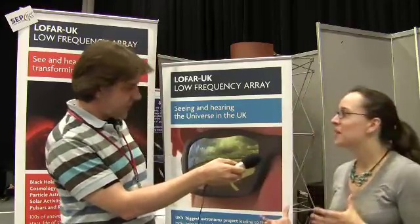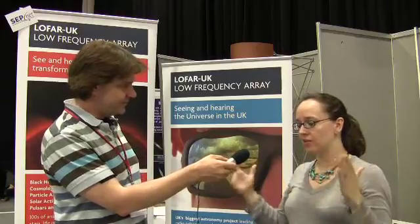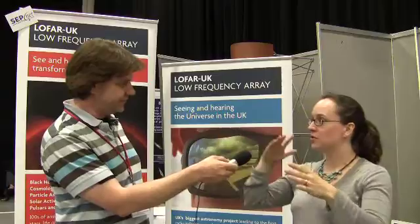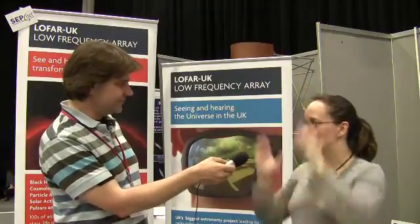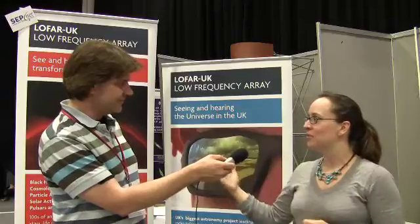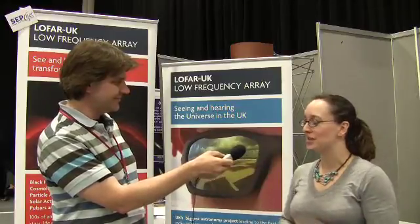Anything that emits at low frequencies can be observed with LOFAR. If you just took one of those antennas, it's sensitive to radiation from the entire sky. When you add the time delays in, you narrow the field of view a little to where you can point and make images. And you get arc-second resolution from a telescope the size of Europe by combining all the signals from right across Europe.